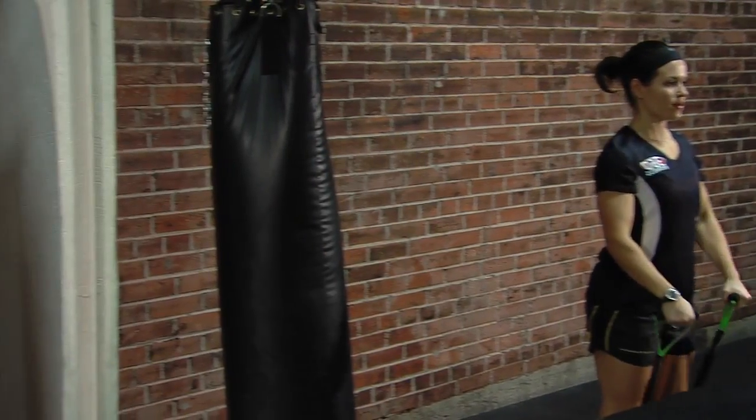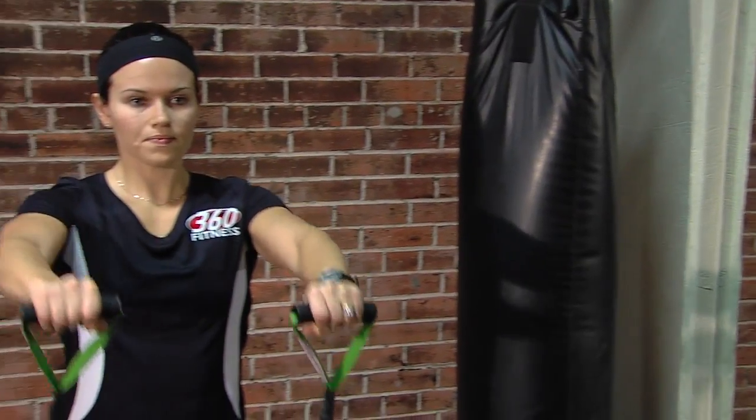The second exercise we're going to go into is a front raise. Put the band underneath your feet, go up to about 90 degrees out in front of you, back down by your hips. Again, three sets of 15.